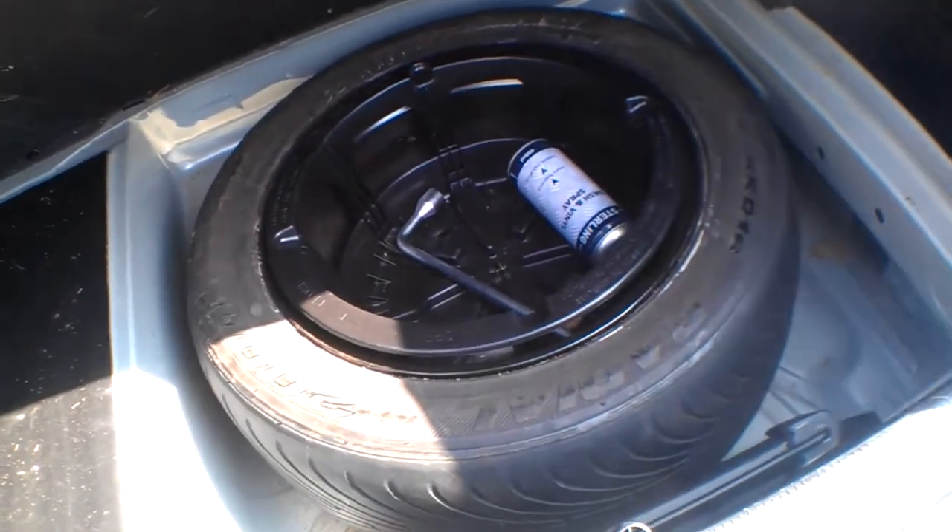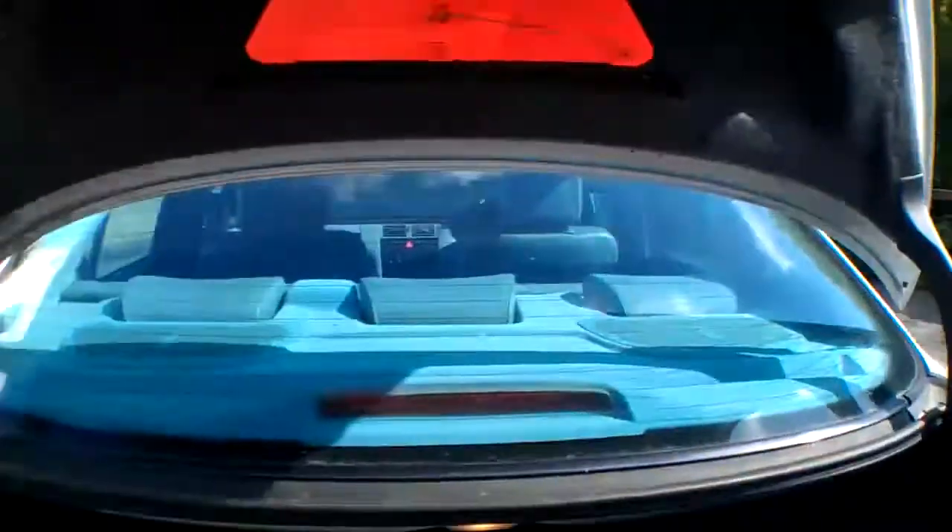Cavernous boot space. It's been on a private plate. There's a steel spare wheel in there — that dashboard spray is empty anyway — and it's got a warning triangle.